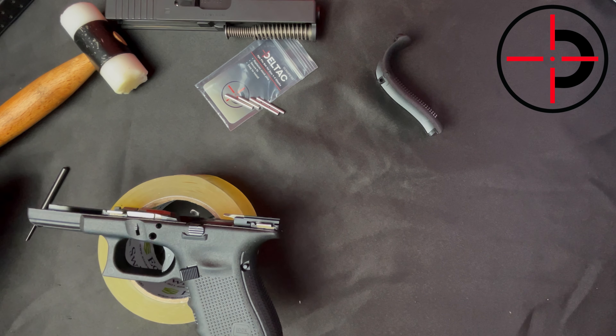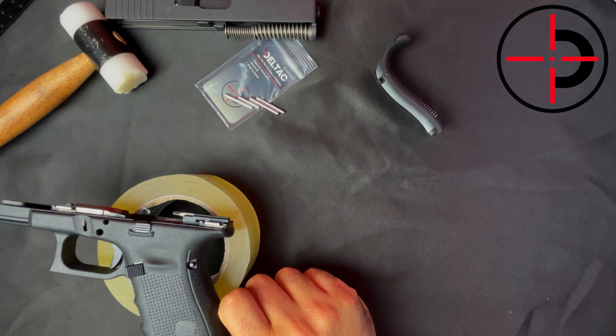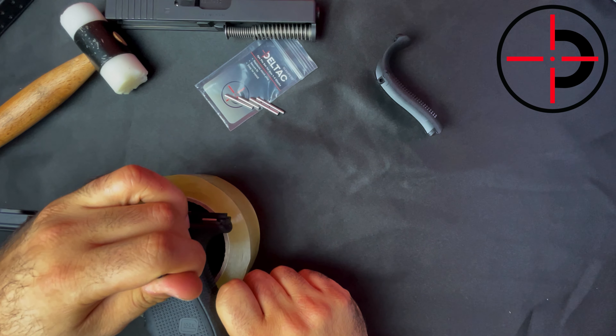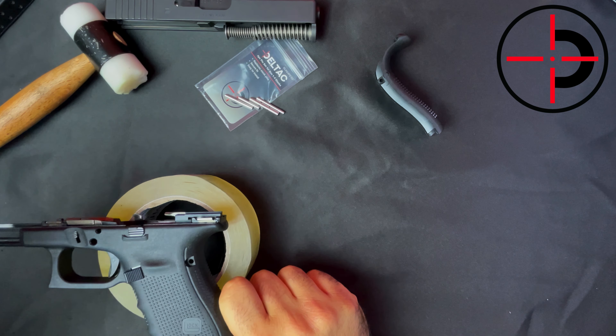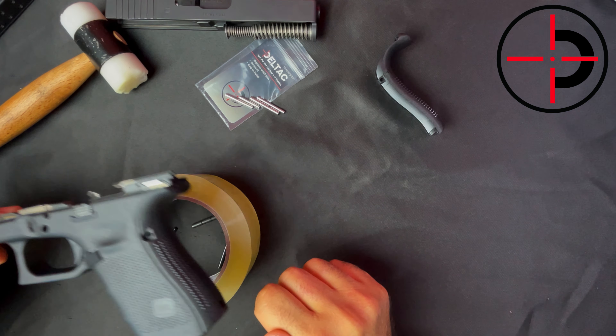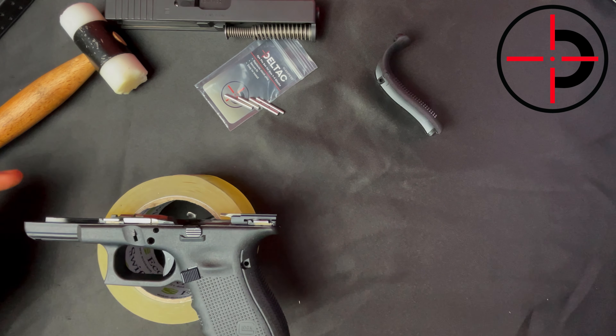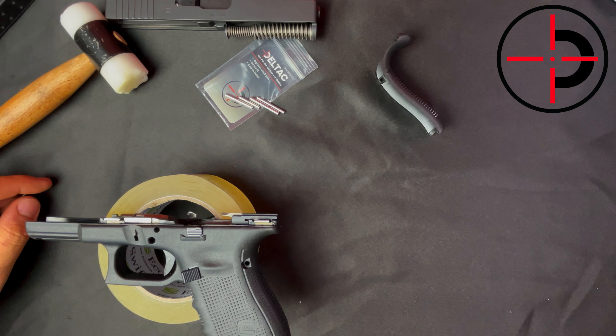After this, we are going to move to the trigger housing pin — this rear one. Exact same procedure as the first pin, you just push it through and it comes right out. So now that we have our old pins out, it is time to install the new pins.